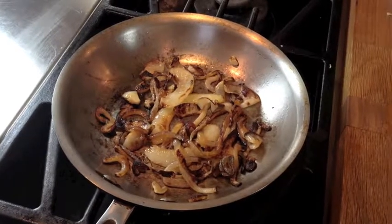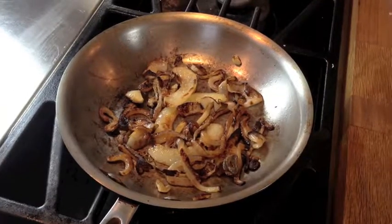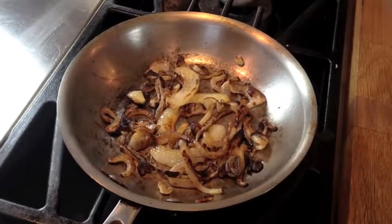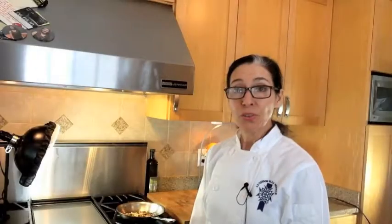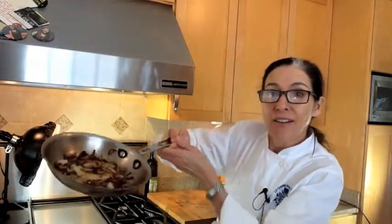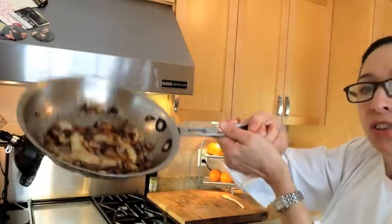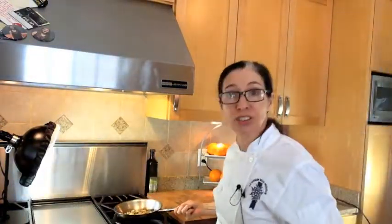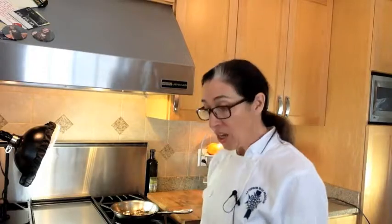So it took a total of 15 minutes to caramelize those onions. You don't have to do this, but it adds a level, a depth to the flavor that is really wonderful. So we learned how to caramelize onions — here's what they look like now that they're done. Nice and toasty. Just remember you have to cook them on a very low heat for a pretty long time — those took 15 minutes. So give it a try. And that's it. Keep on cooking.